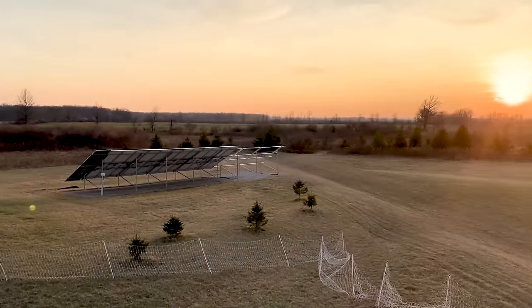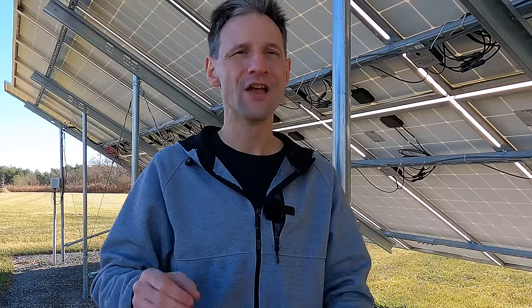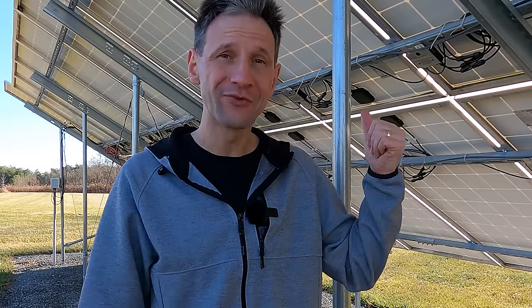It is time to expand. I want to see what it would take to live off-grid, and I don't have enough space for all the solar panels and inverters I'm trying to test. Welcome back to Projects with Everyday Dave. Let's expand this array.